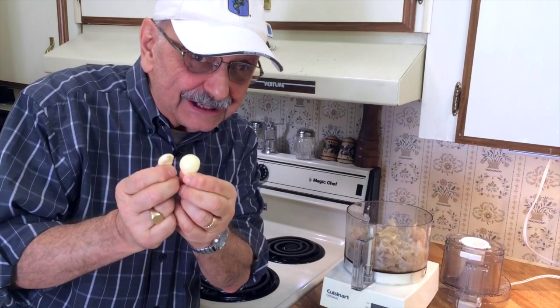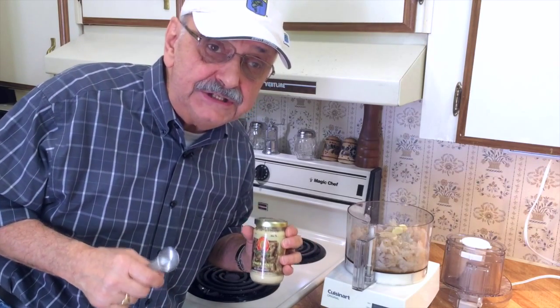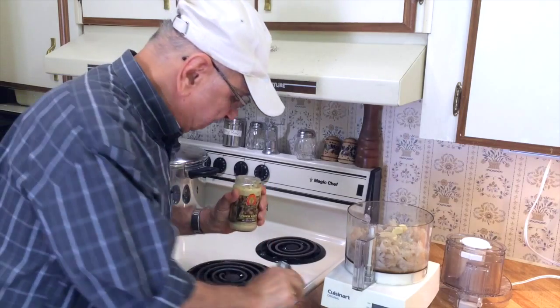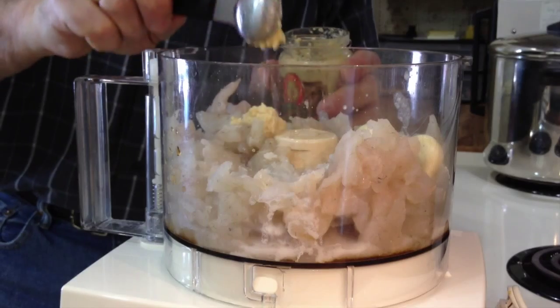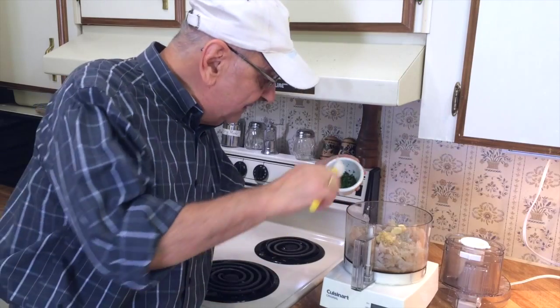Two cloves of garlic. Now I'm supposed to add a teaspoon of fresh grated ginger, but I like shortcuts, so I've got ginger paste — I'm going to add a teaspoon of this. Remember the chopped cilantro? Time for that now.